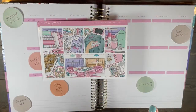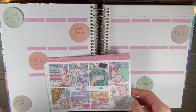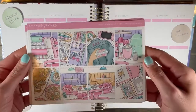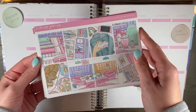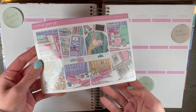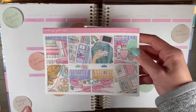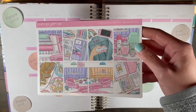Hi everyone, welcome back to my channel. Today I am showing you the week of St. Patrick's Day, March 15th through the 21st. I'm going to be using Press Press's Cyber Monday kit, which she called Breakfast Club. I'm not a huge St. Patrick's Day fan, but I love all the little rainbow elements, and it's just a fun spring pastel bright kind of kit. So I'm excited to use this, and I think it'll just be a fun twist for St. Patrick's Day.